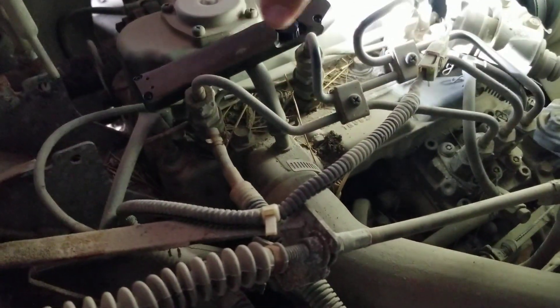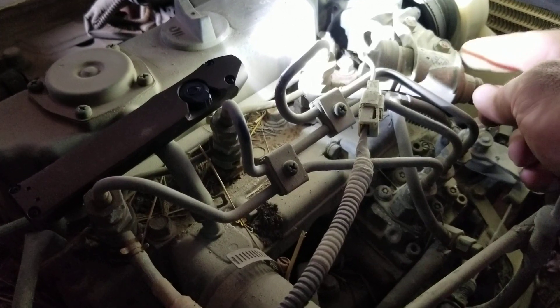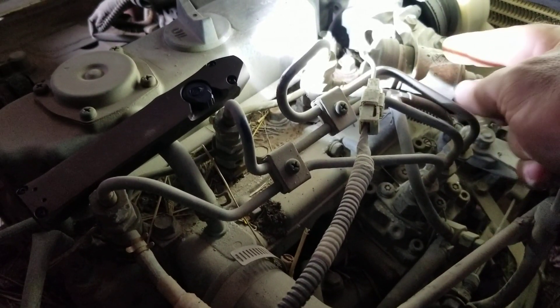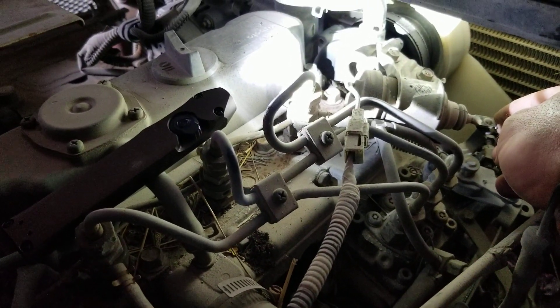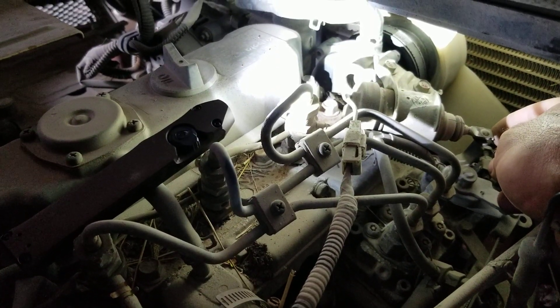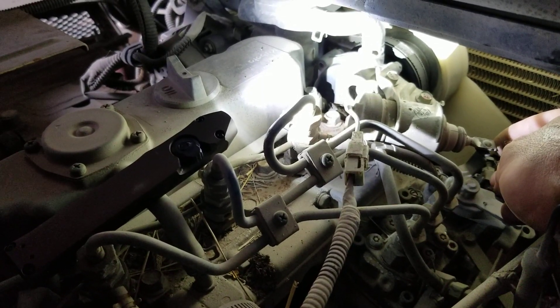The reason it's not starting this time anyway is the stop solenoid, which is right here. When you turn the key off, it energizes this electromagnet inside, pulls this lever back, and that's what shuts off the fuel.